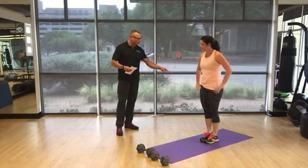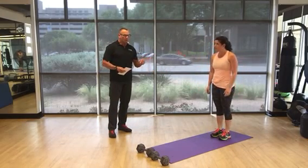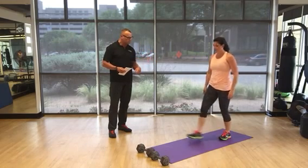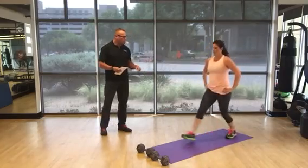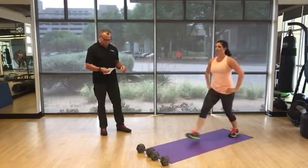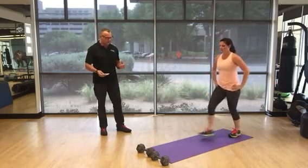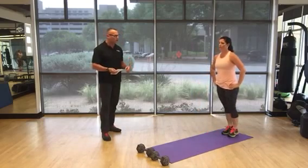Next exercise is forward lunges — step back. You're going to go 25 on each leg, so alternate; your total count goes to 50. There's a lot of lower body work in this workout, so this will be more than sufficient. If you need some weight, grab it, but I wouldn't recommend a whole lot — there's a lot of volume to this workout.